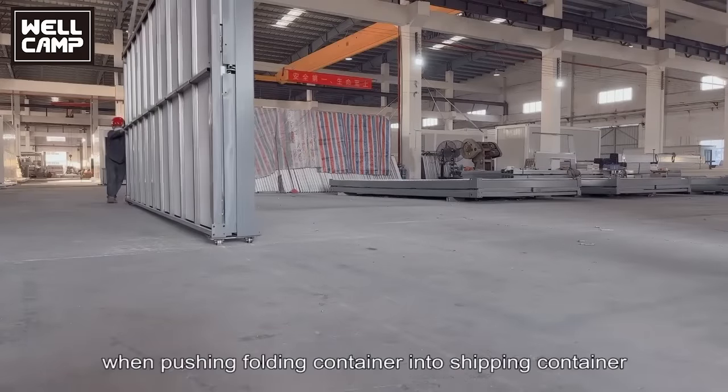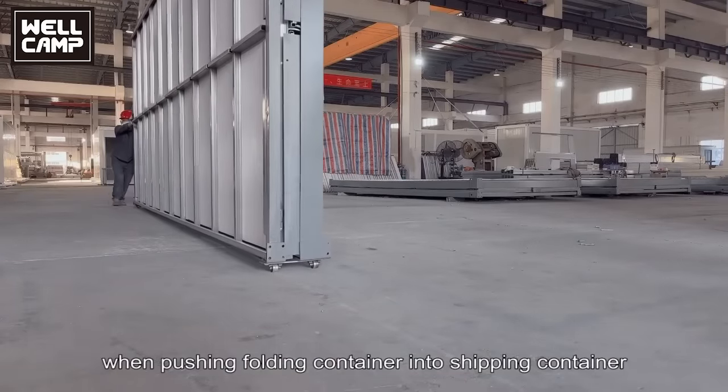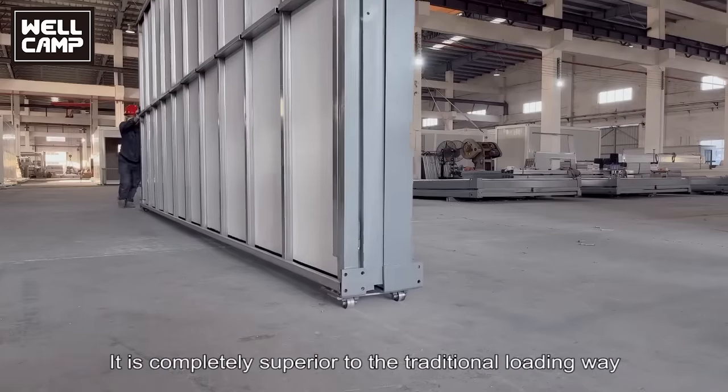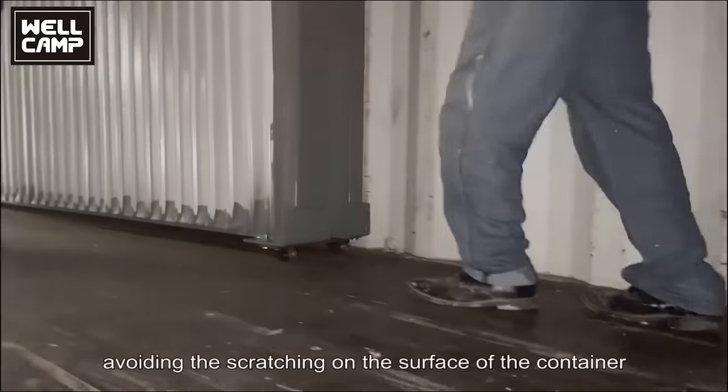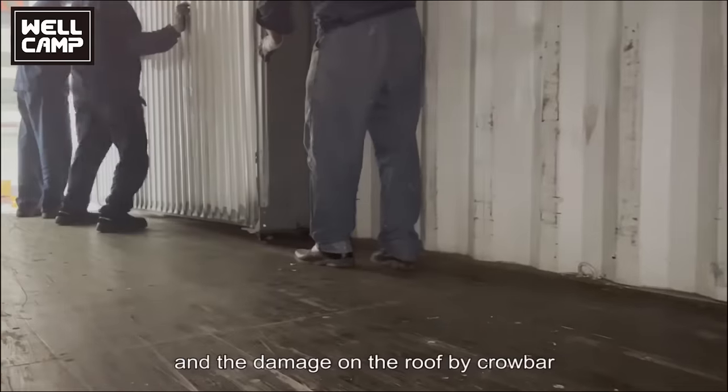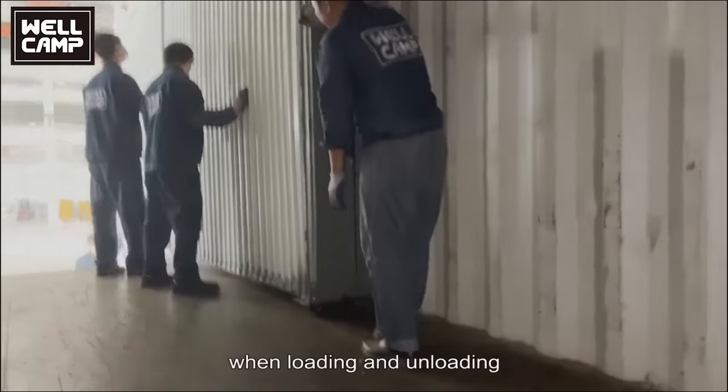Wheels save time and effort when pushing the folding container into a shipping container. This is completely superior to the traditional loading way using rollers and crowbars, avoiding scratching on the surface of the container and damage to the roof during loading and unloading.